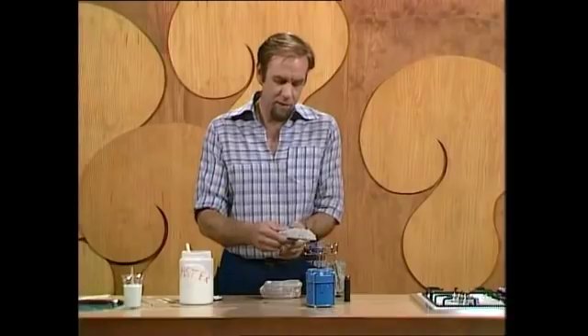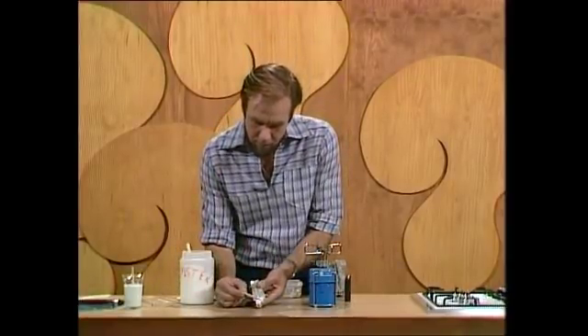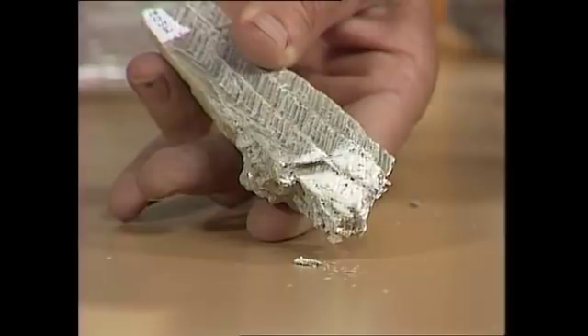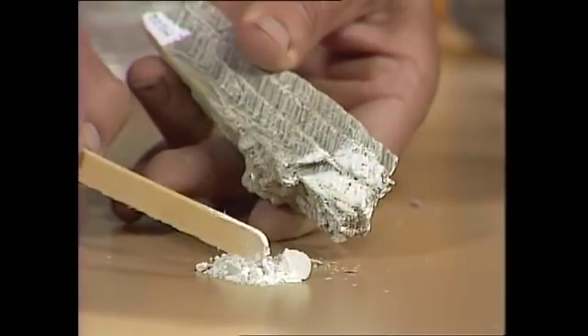We'll just turn that off and put it on the desk and see what's happened. You see, the whole end of that has gone white now. And if I scrape it here, it comes off as a white, flaky powder — not at all unlike the powdered plaster of Paris that you buy in the hardware shop, which is just gypsum with all that water removed by heating to 120 degrees.